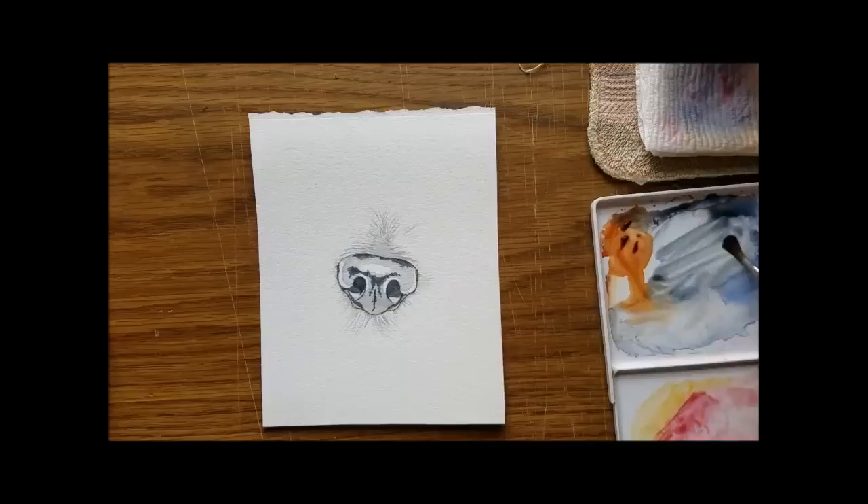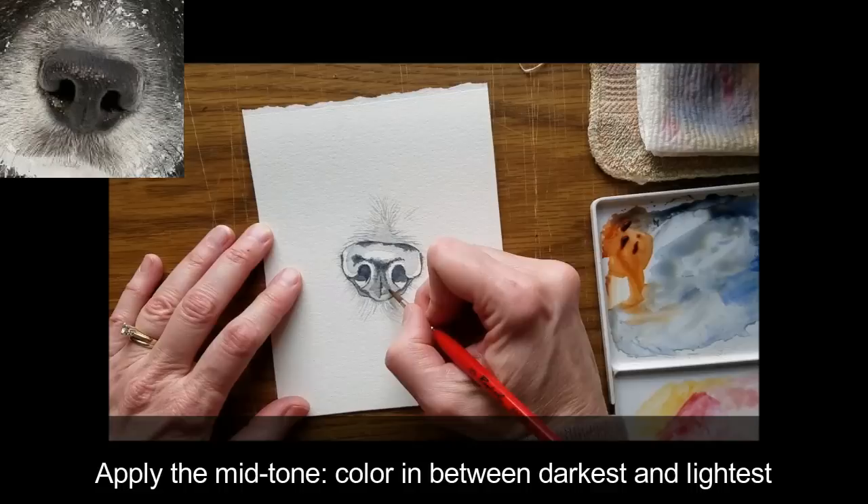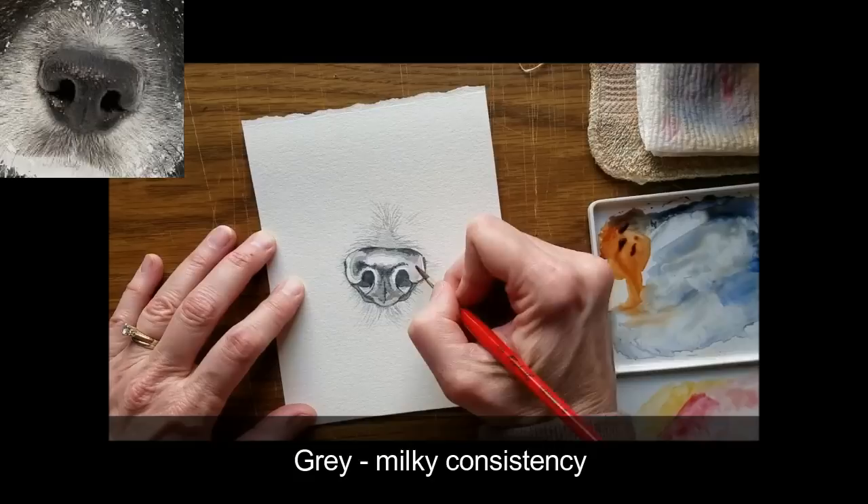When this is dried, apply the mid-tones — the color between the lightest and darkest values. This is a gray mix of that blue and brown, a milky consistency.